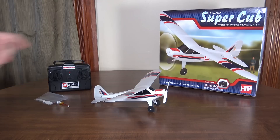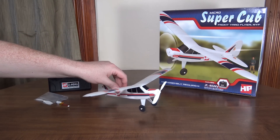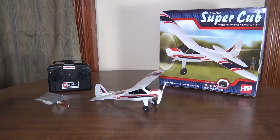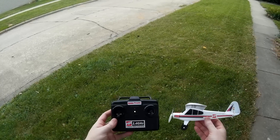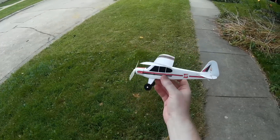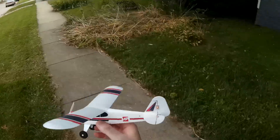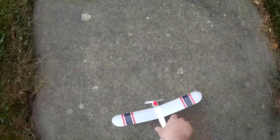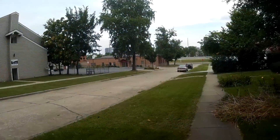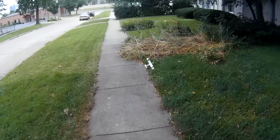There's no real LVC warning - the motor doesn't pulse when the battery's getting low. It'll just die all of a sudden and you can glide it in for a landing. Now for the flight review of the Hobby People Micro Super Cub - a super tiny three-channel plane with magnetic actuator servos on the tail. It's pretty low wind out today so it should be flyable, and it doesn't need much room to take off.